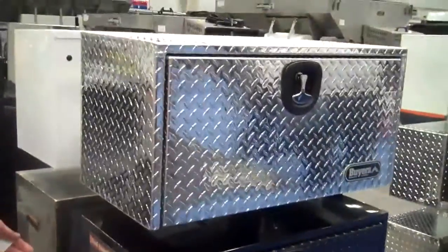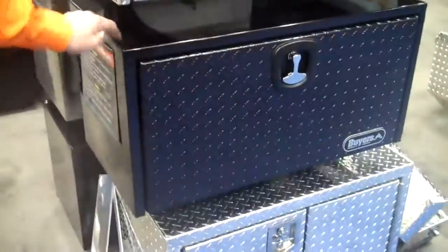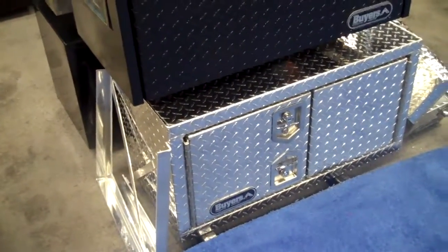Here's a few different underbody boxes — all aluminum, sander aluminum, steel box with an aluminum diamond-tread door, and then an aluminum barn door-style toolbox.